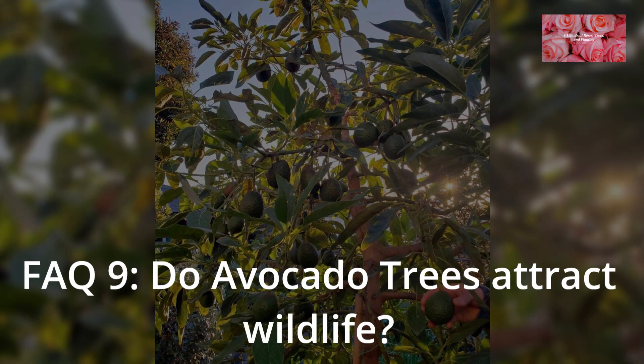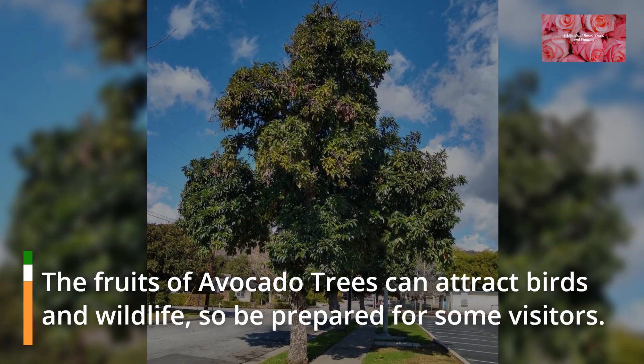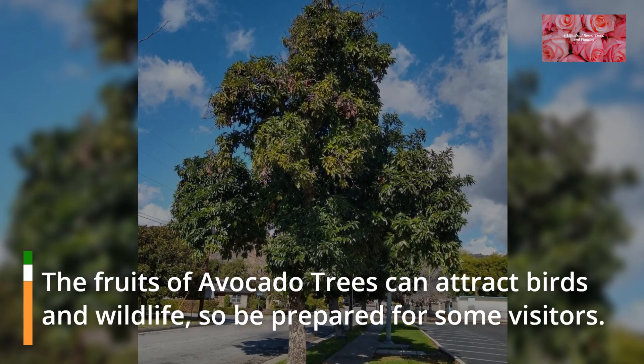FAQ 9: Do avocado trees attract wildlife? The fruits of avocado trees can attract birds and wildlife, so be prepared for some visitors.